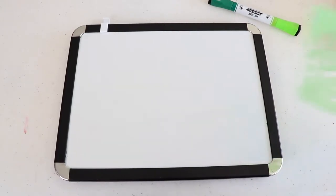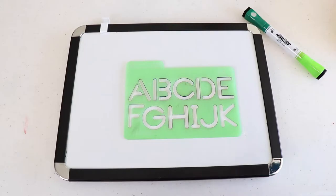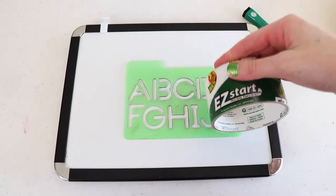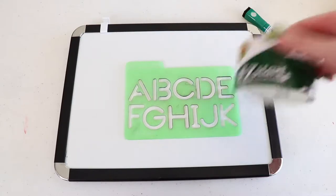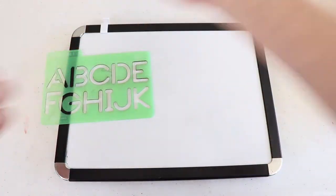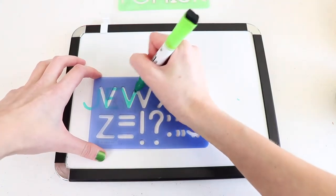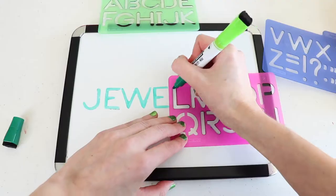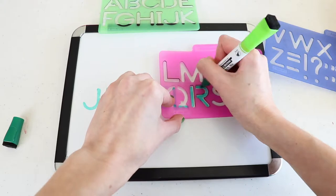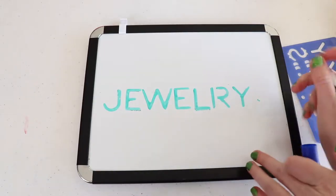All I'm going to do is make a label here, and I'm going to use this nice green once more, making sure that it's not thicker than the width of the tape. I'm just going to make one that says 'jewelry' using my stencils. Then, just for fun, I'm going to decorate it a little bit with some random doodles.